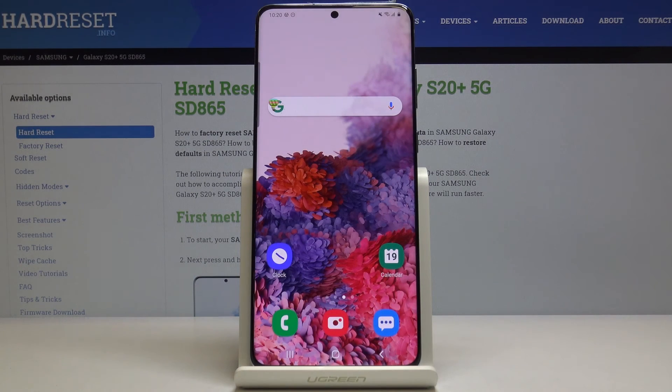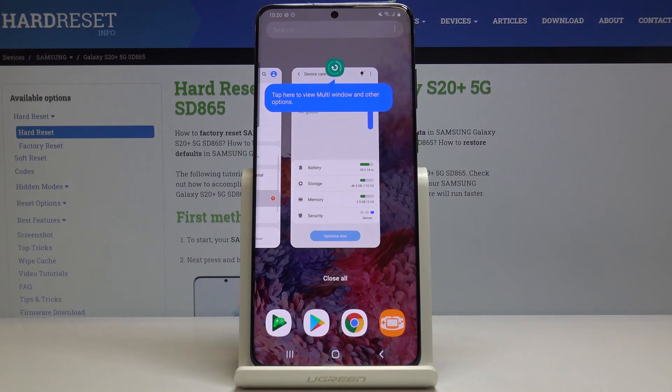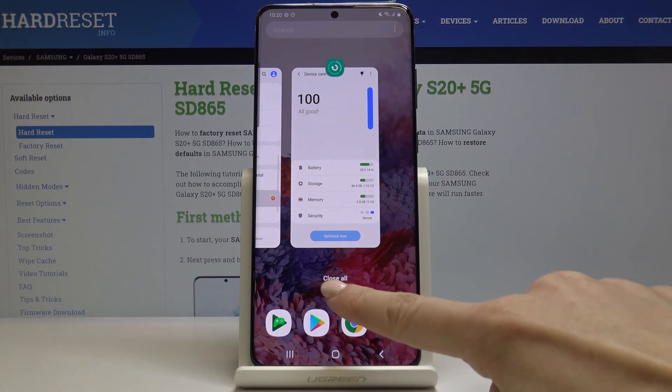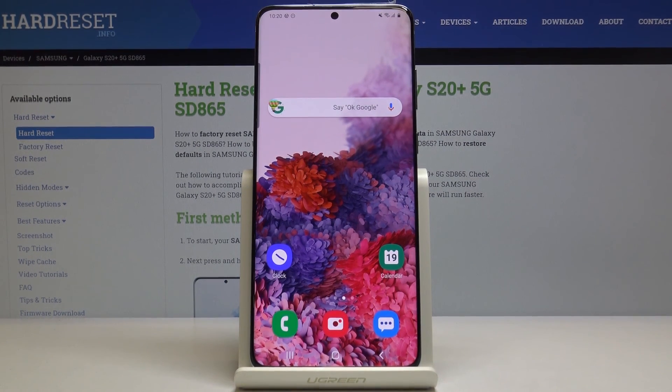This is how you can speed up your phone. The last step is to switch off all running apps. To do it, just click on those three horizontal lines and then click on Close All to switch off all running apps. And that would be all — thank you for watching. Please subscribe to our channel and leave a thumbs up.